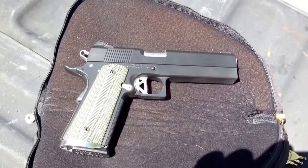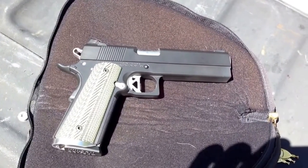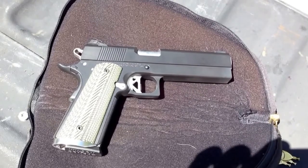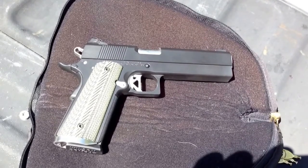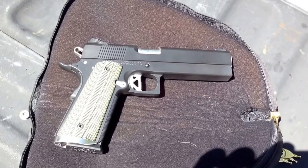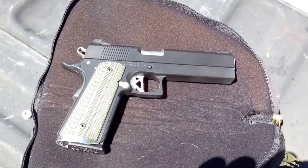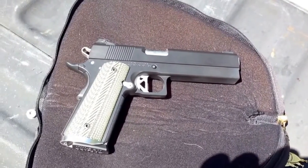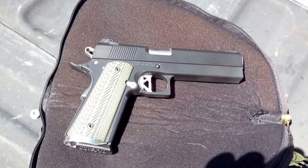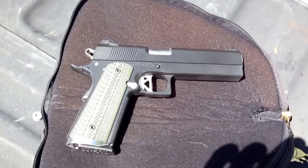Here's a better look in some better lighting of the custom 1911 with the monolithic frame on it that Excision just did. Great work — as you saw, that thing will even feed spent shell casings. Just finished it up, so he's going to do a little bit more tuning on it, but it is running really nice. Just a smooth gun all around and he does some real fantastic work.